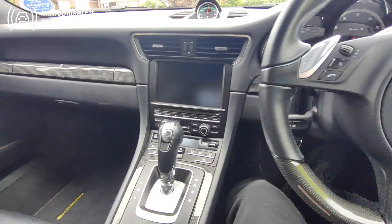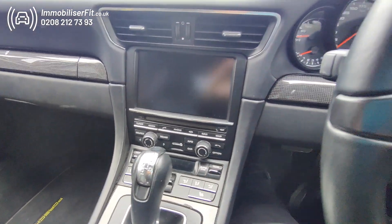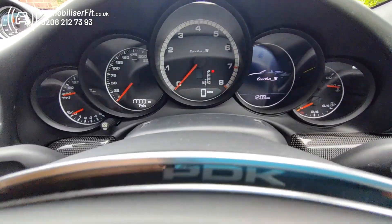If you want to secure your vehicle and get it protected, we're Immobiliser Fit. Our number is 0208-212-7393. Thanks for watching.